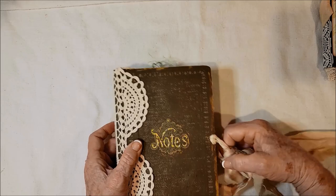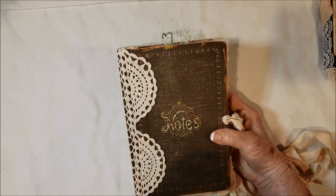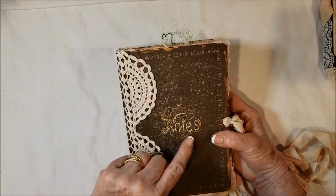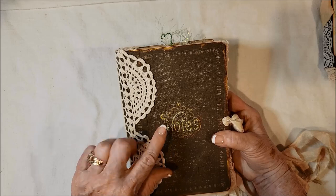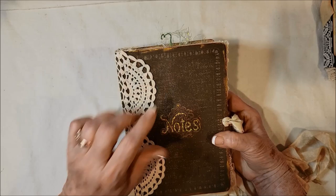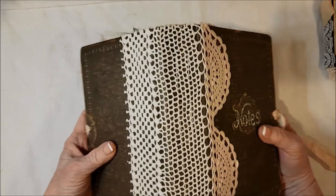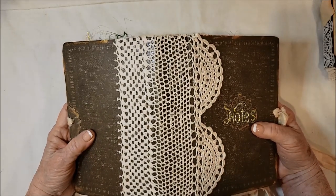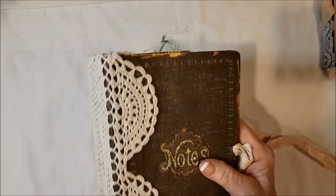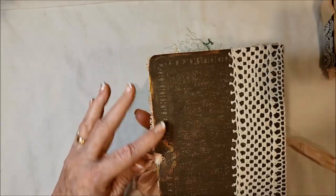Now let me show you the big one. This one is a two-signature journal — the other was just one. You can see it's tied with sari silk ribbon. In the journal kit I gave you an extra piece with the word 'Notes' on it, so I built it up with two layers on top of the cardstock and filled it in with Stickles. On the spine you can see I used a portion of a beautiful crochet doily. I did the gilding around the edges here as I did with the other one.